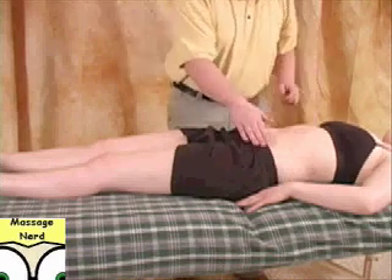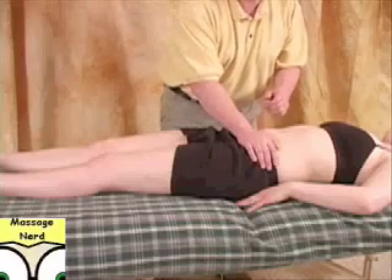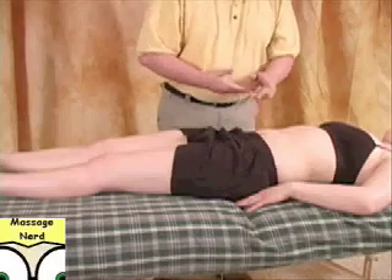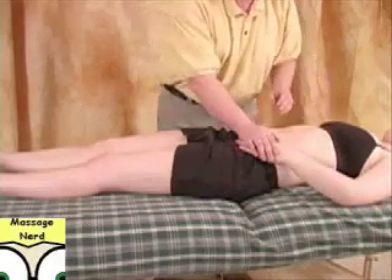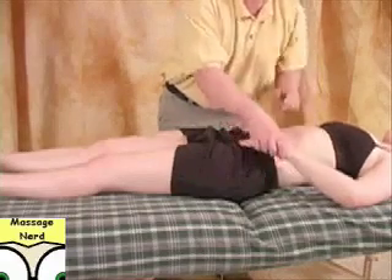Some people are really ticklish in this area, so you can actually get a towel and place it over here to make it a little more comfortable. Or if a student is totally ticklish, you can just place their own hand right there and perform the technique, so it's more comfortable for them.